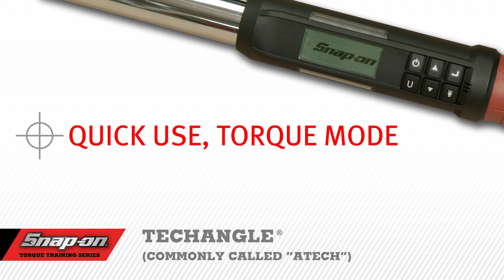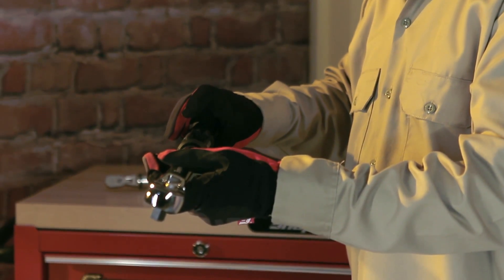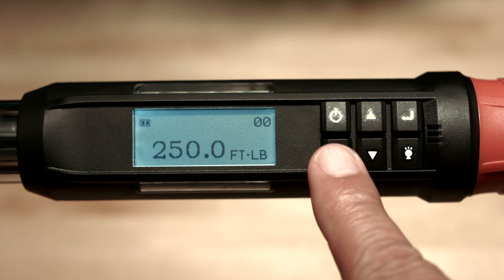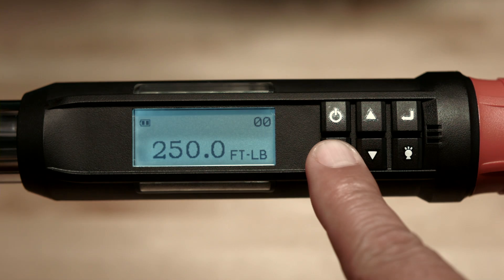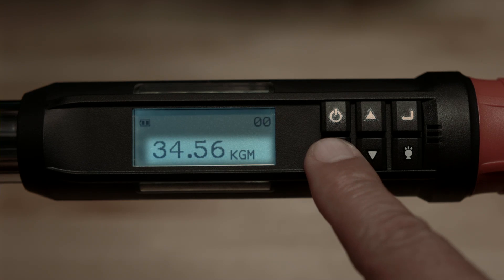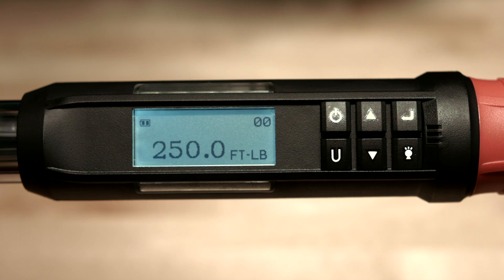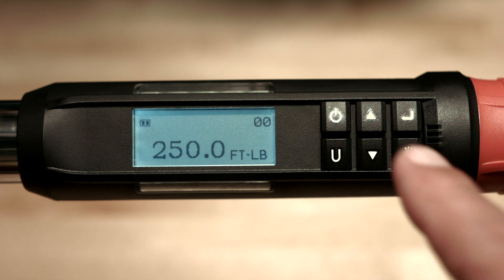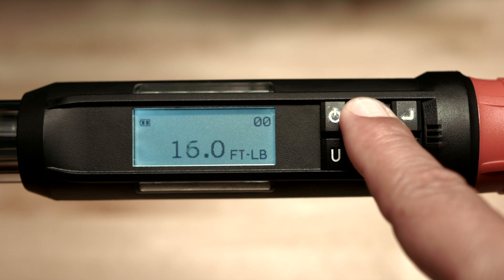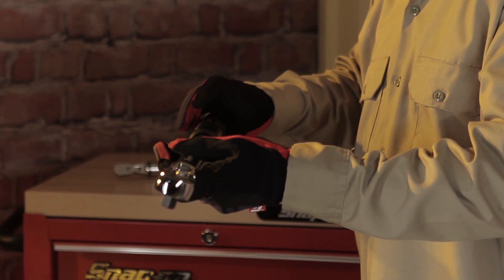Quick Use Torque Mode. If the wrench was powered down in the angle mode, the wrench will have to be set down to zero to tear the angle function. Set the units of torque by momentarily pressing the U button. The units may be foot-pounds, inch-pounds, newton-meter, or kilogram-meter, depending on the wrench size. Adjust to the desired torque value using the up or down arrow buttons. Pressing and holding either button will speed the adjustment.